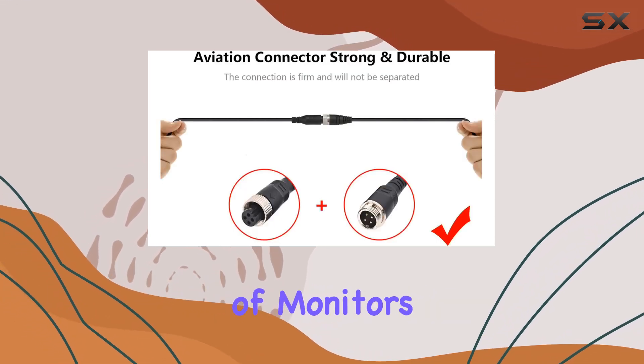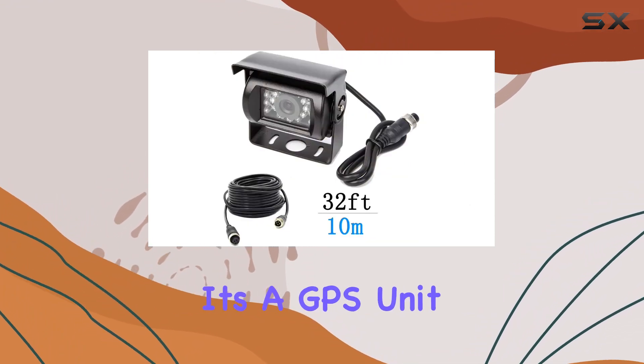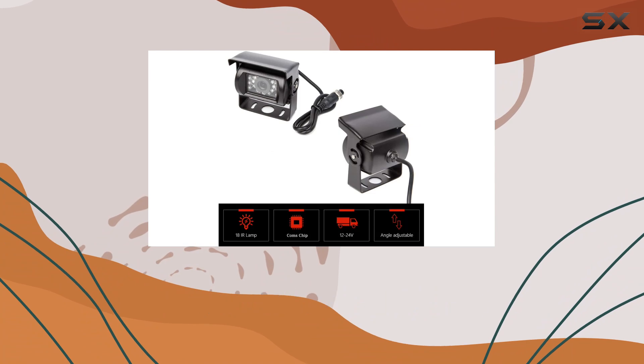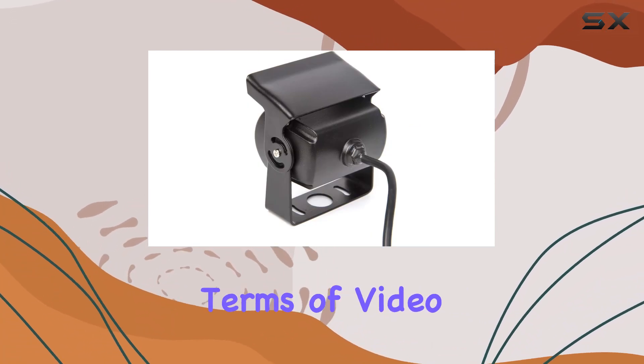Speaking of monitors, this camera is compatible with any monitor that has a 4-pin connection, whether it's a GPS unit or a DVD player. Plus, with a power supply of DC 12V/24V, it'll work seamlessly with your vehicle's electrical system.